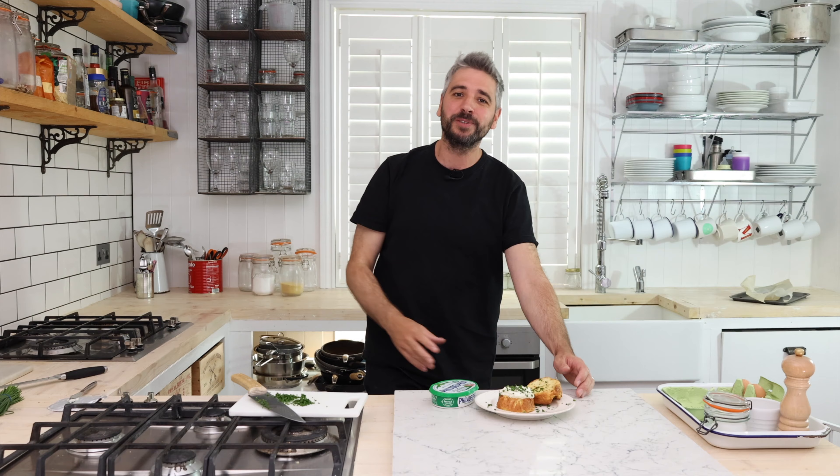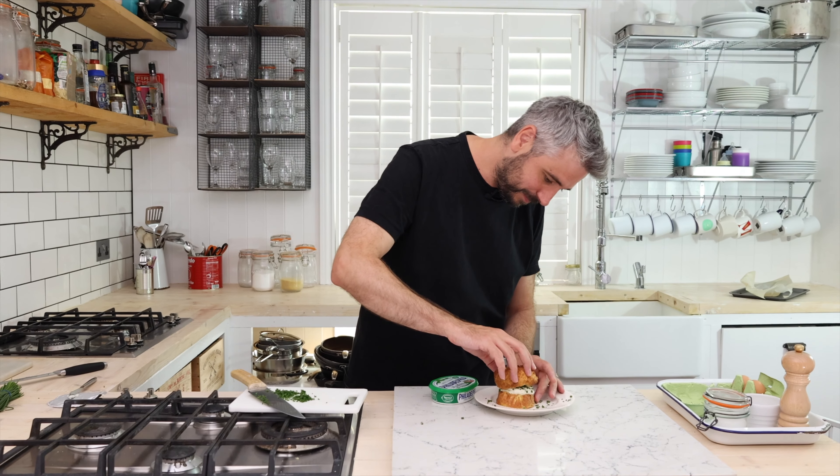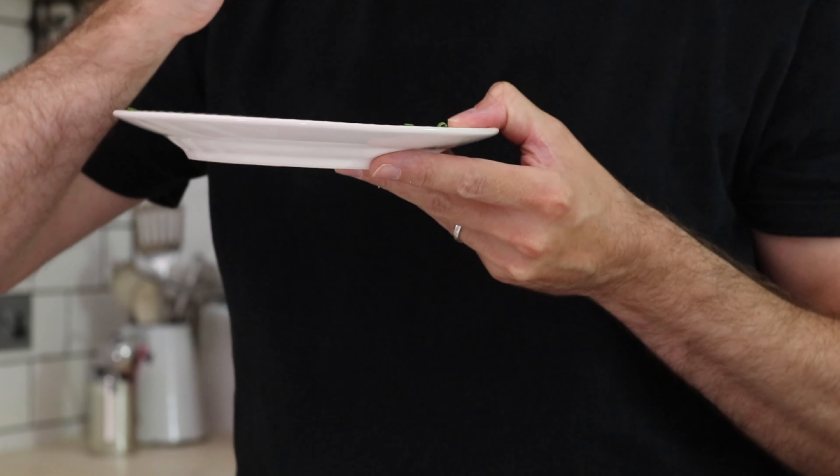So let's stop wasting those end slices. I've got a challenge for you — come up with your own recipe, tag me, and I'll put some of my favorites on my Instagram. Give it a go and let me know how you get on.